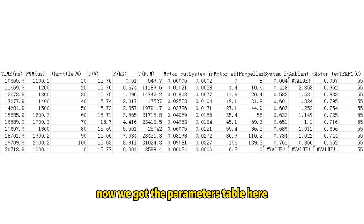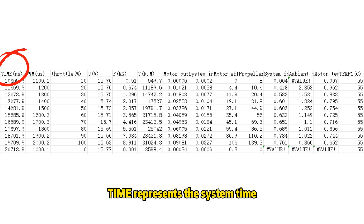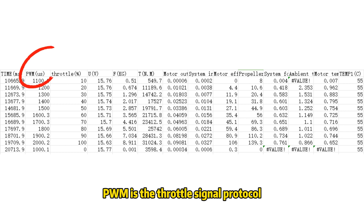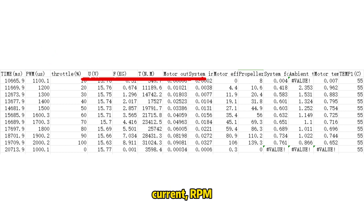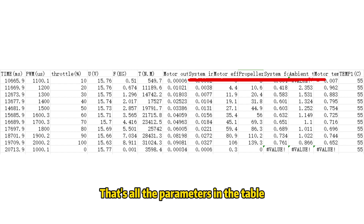Now we have the parameters table. Let's take a look. Time represents the system time — we can ignore this. PWM is the throttle signal protocol. The columns include: throttle, voltage, current, RPM, thrust (F), torque (T), motor output power, system input power, motor efficiency, propeller force efficiency, and system force efficiency. Those are all the parameters in the table.